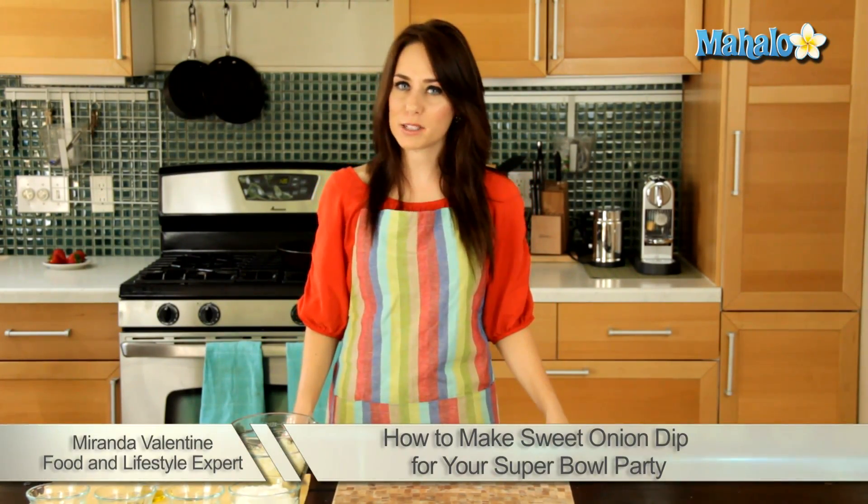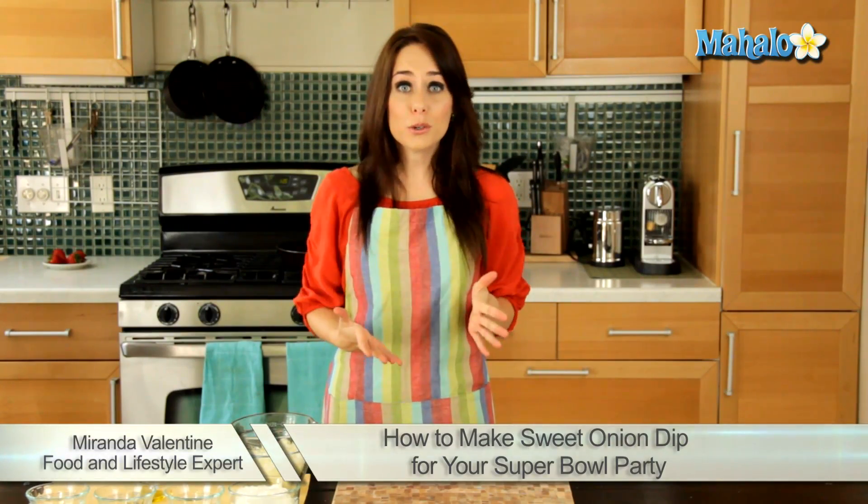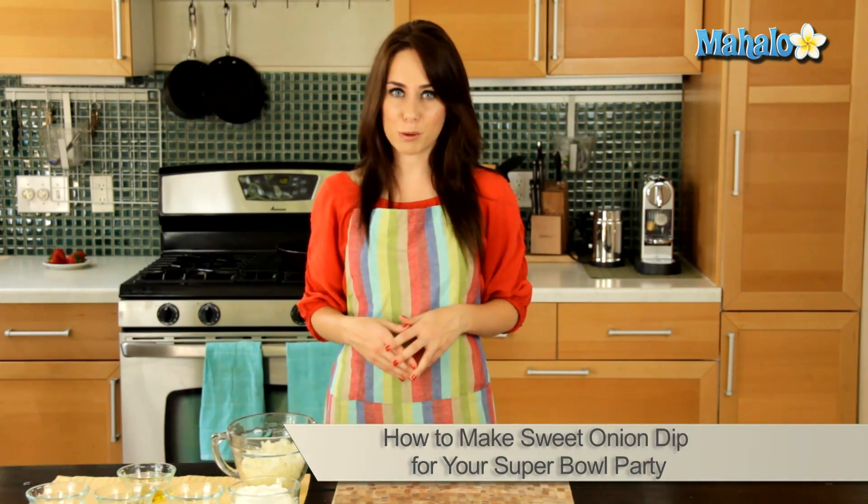Hi, I'm Miranda Valentine, editor of the lifestyle blog Everything Sounds Better in French, and today I'm going to show you how to make a sweet onion dip for the Super Bowl.